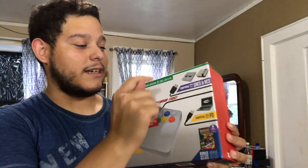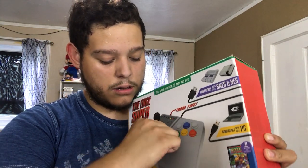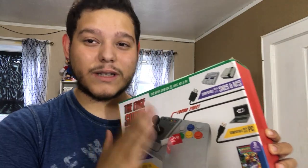So this is for the SNES and NES. If you guys watched my first video, it has a security tag. Should I disable it? It's stuck on it. Okay, we're leaving this bad boy alone.